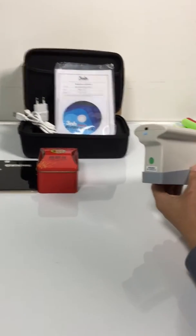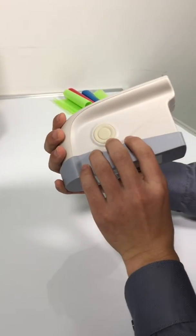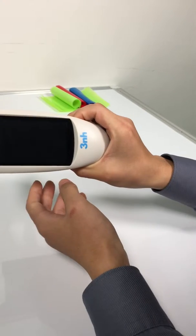This is the GlossMeter NHG268. This is the main button. We press it for three seconds and it switches on.